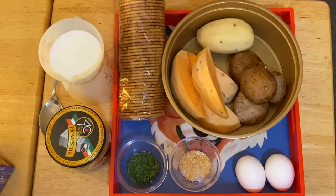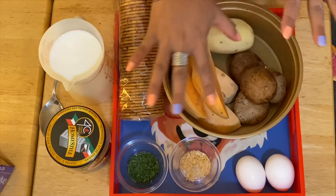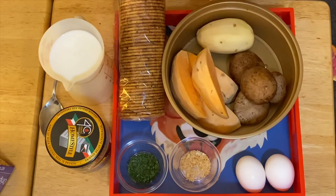Hi guys, welcome to my channel, this is Hannah. We're going to make a beautiful healthy hash browns today, and I have a variety of ingredients right here which are easy to find.